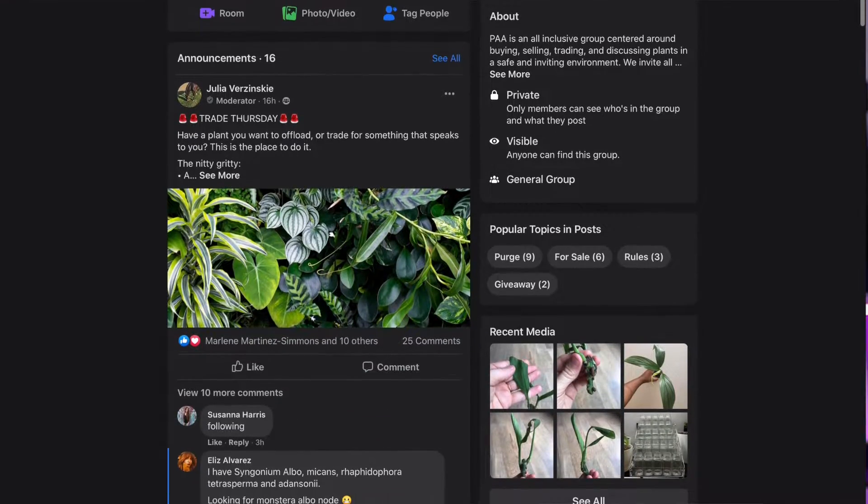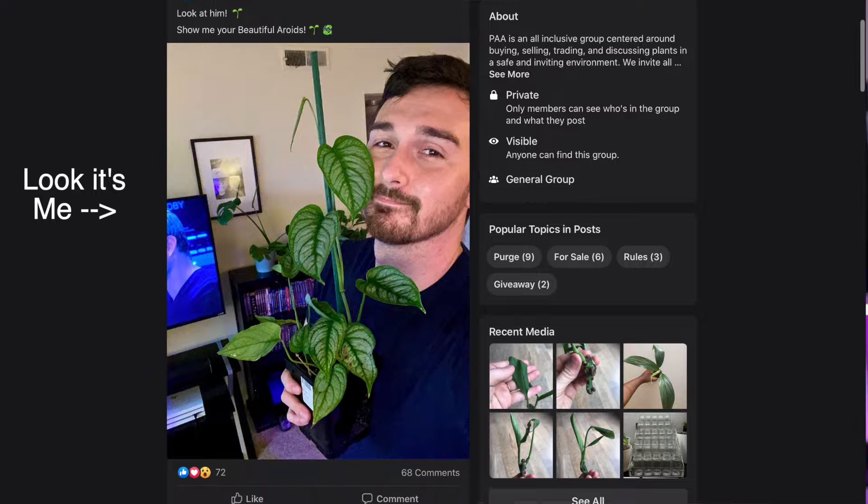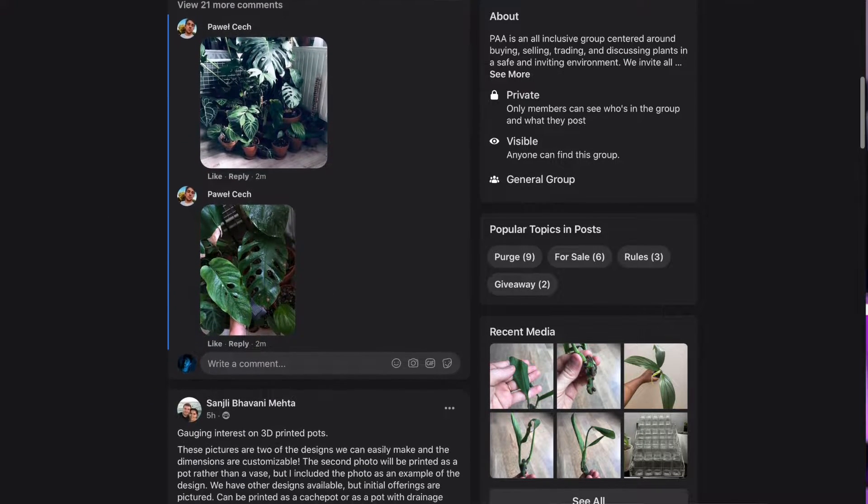Before we get started, let's talk about today's sponsor. Today's sponsor is a Facebook page called Plants Across America. Whether you're a buyer, a seller, a collector, or if you're just someone looking for a community to share your similar interests with, or any and every type of information, you're going to be able to find it in this Facebook page. I am obsessed — I buy routinely from this page. The moderators I have recently joined are amazing and extremely active, so you'll have no trouble getting in contact with me or one of them. I'm going to put a link in the description box below and I highly encourage you to click on it and join the family that we're growing.